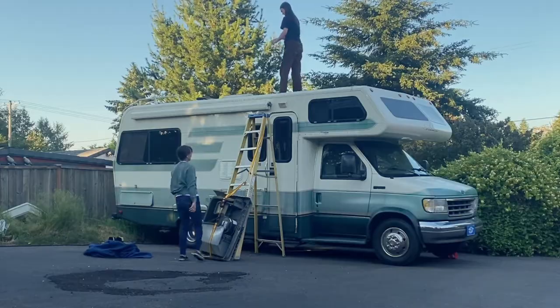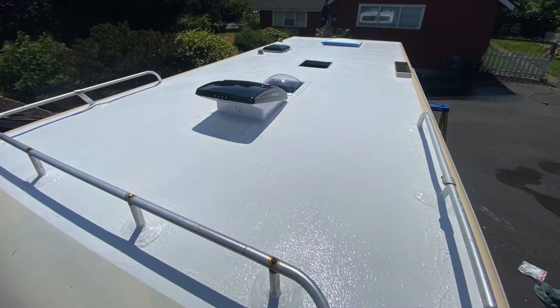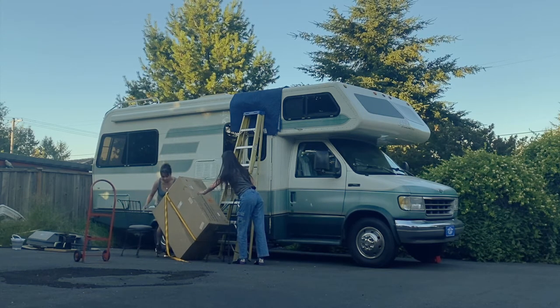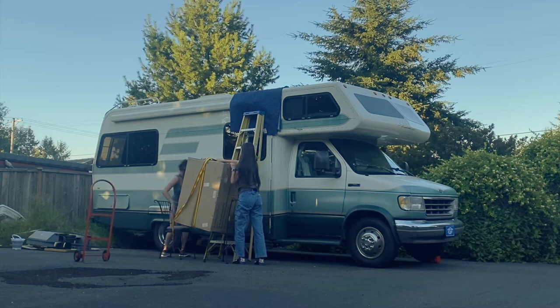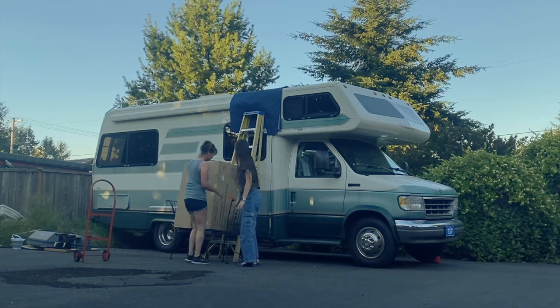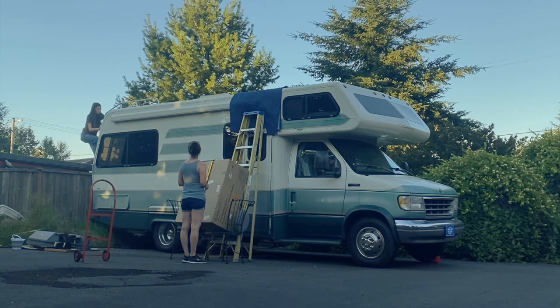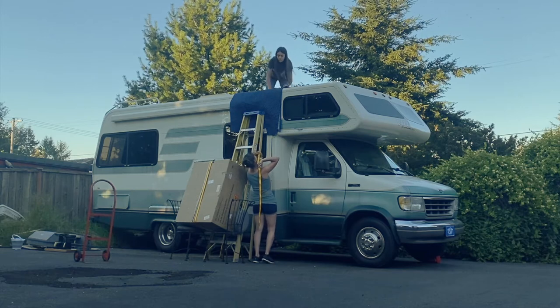I spent the next couple of days cleaning and resealing the roof, then gave it another couple of days to fully dry and set. Now came the day of reckoning — the part I was most nervous about. I left the air conditioner in its original box to help it slide up the ladder more easily and to keep it protected in case it fell, but that made it weigh almost a hundred pounds and very cumbersome. I leaned the ladder up against the RV instead of leaving it open, thinking it would be more stable, and used a moving blanket at the top to protect the paint and the newly sealed roof.